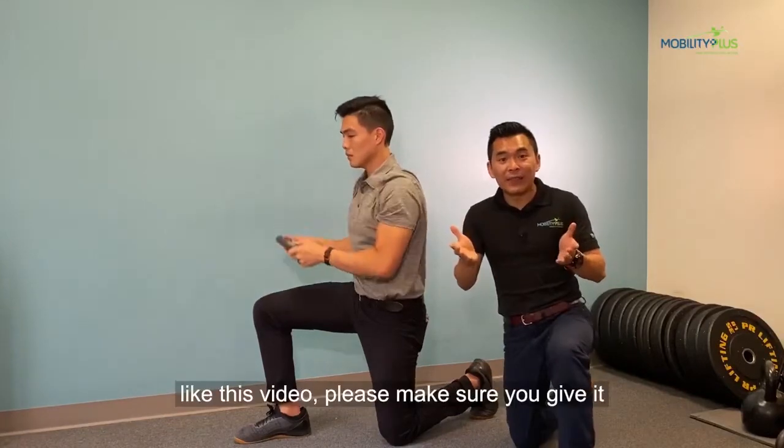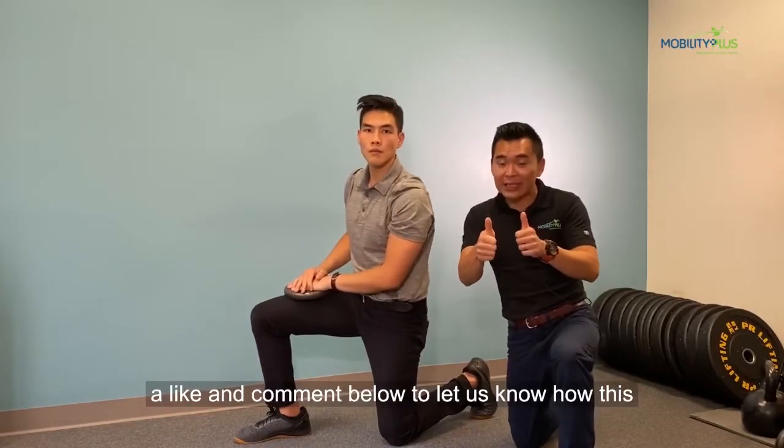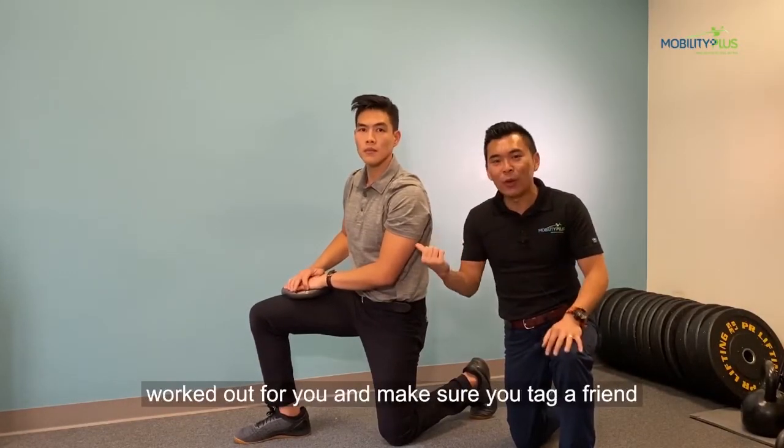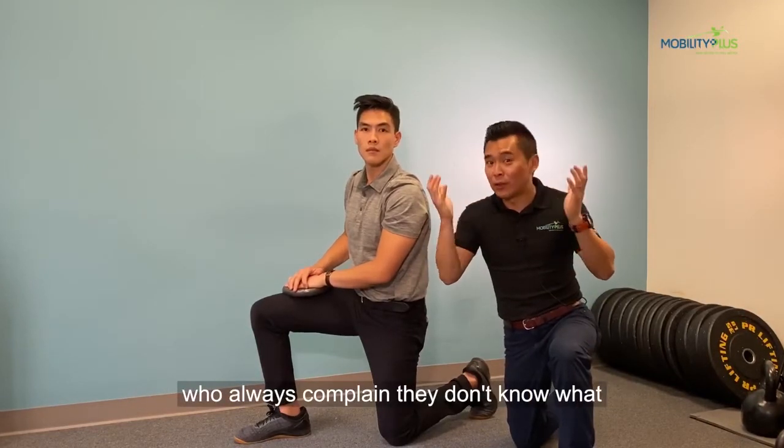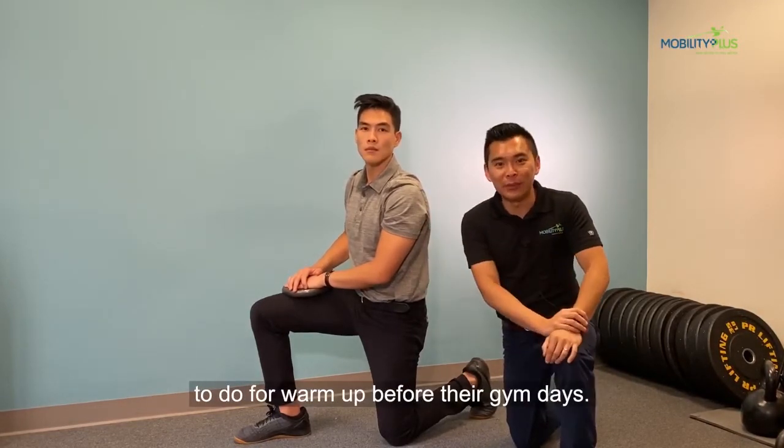So give this a try. If you like this video, please make sure you give it a like and comment below to let us know how this worked out for you, and make sure you tag a friend who always complains they don't know what to do for warm-up before their gym days.